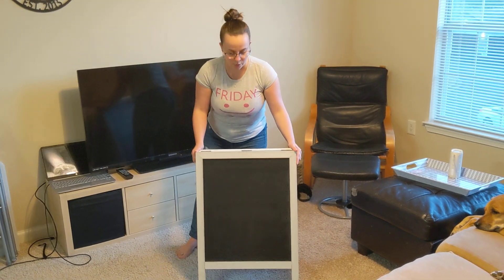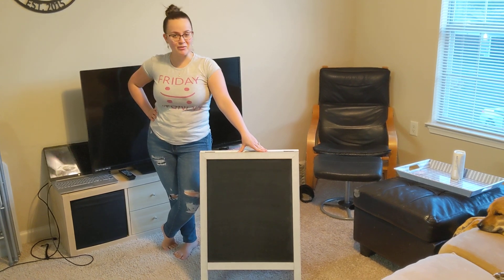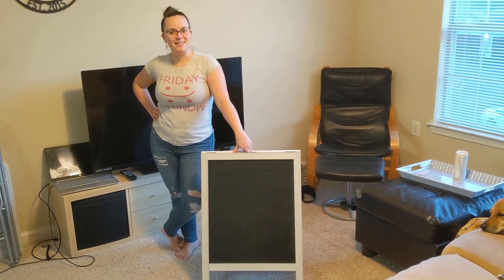Overall a great sandwich board sign if you need to advertise or you just need it for decoration — whatever you need, it's a good sandwich board sign.